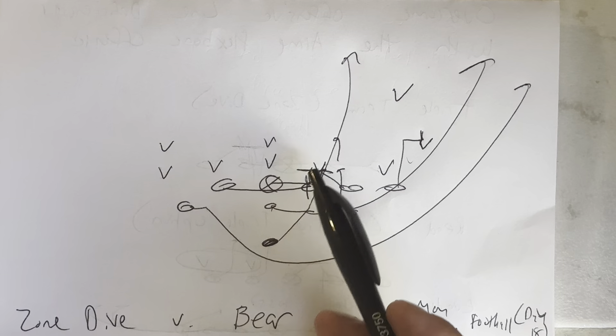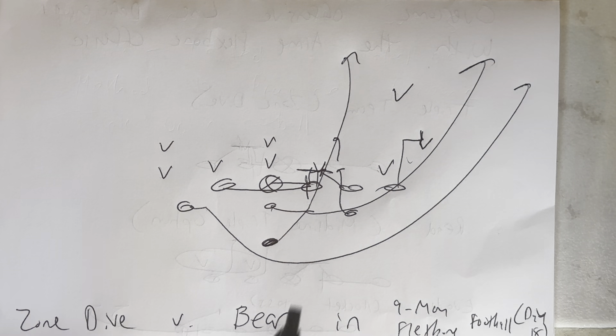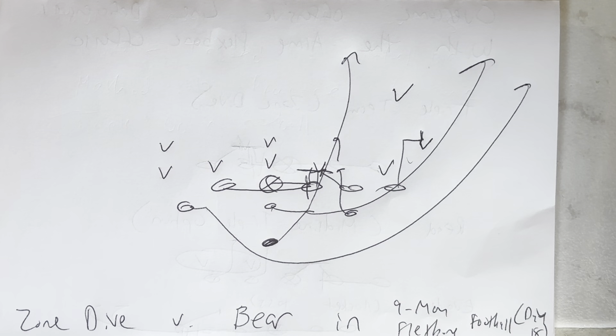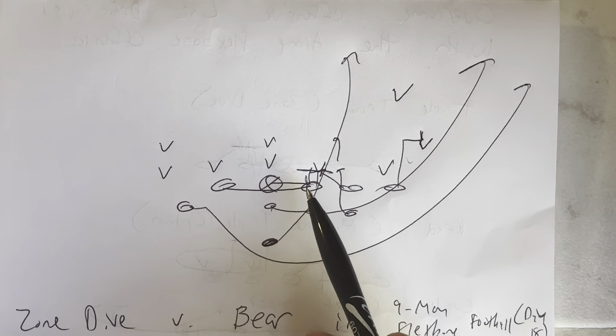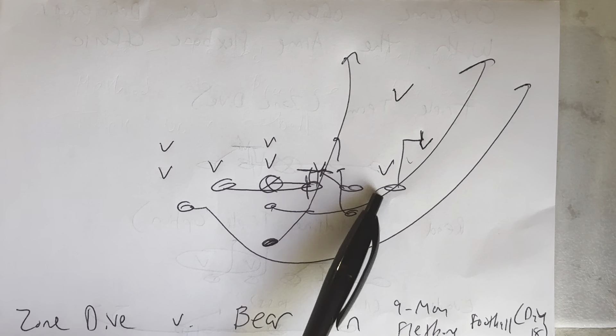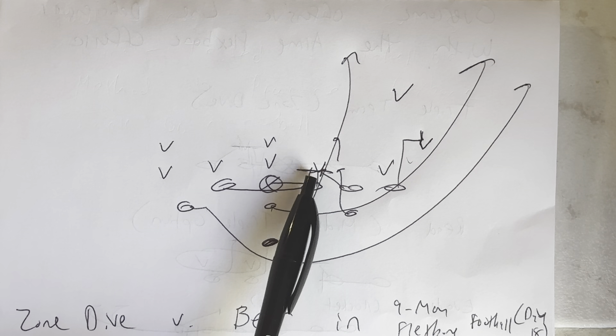The guard is going to post the three technique, make him a two technique — zone step with the right foot, get even with the second step, nose in the V, slam as he hits through. The now newly created two tech takes a four-inch northbound step from there. Guard comes down, gets his left knee in the crotch, left hand to the stomach, four-inch northbound steps. If he can't get in on the block because the guard took too much surface area, he'll block the blocker.